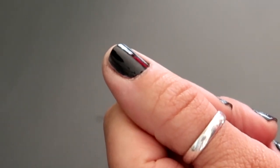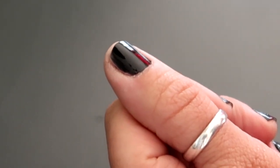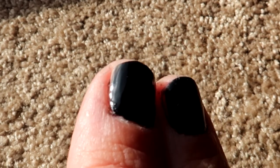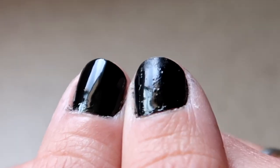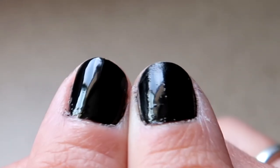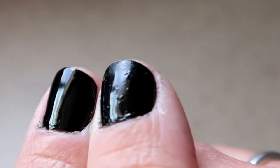The trick is two thin coats, not one thick one. Here you can see the difference in my nails — I used the exact same nail polish, but the one that's all bubbly I rushed and just did it really fast, and on the other one I followed the five steps. It really does make a huge difference.